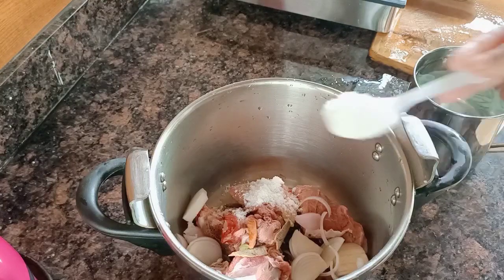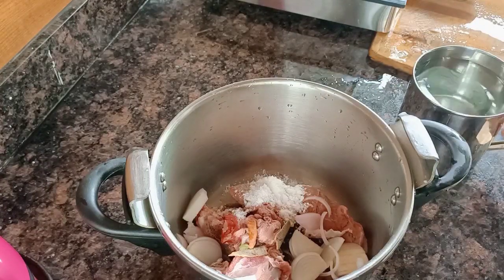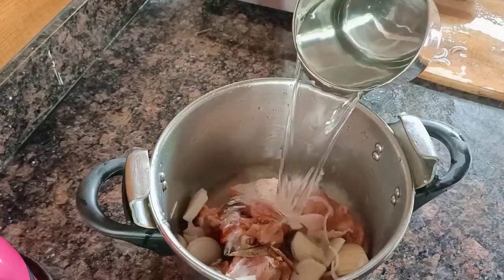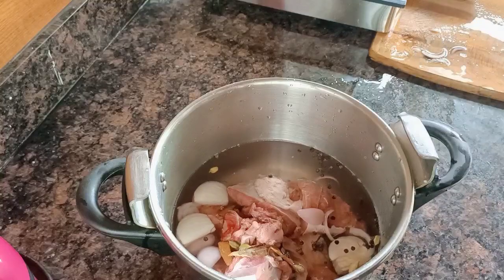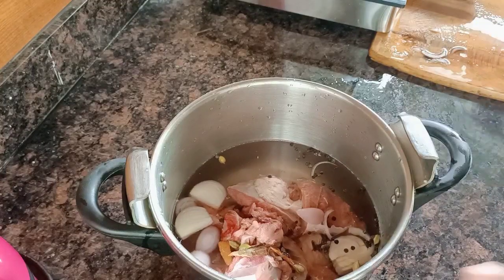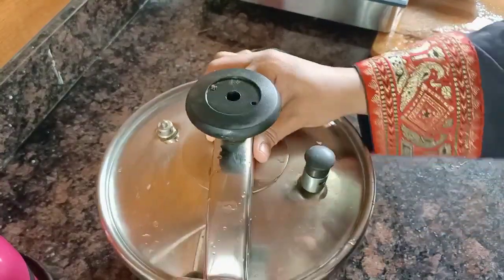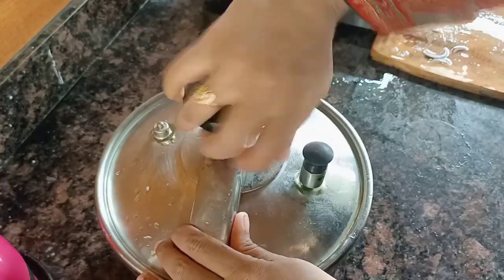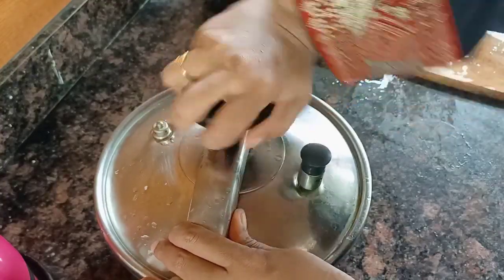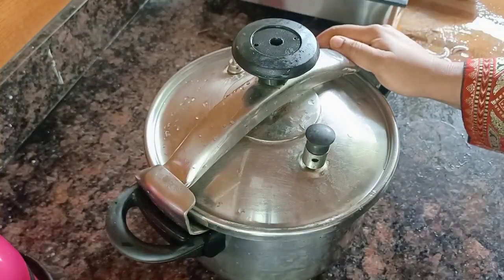After using the meat, we can try the meat and beef. If you have a meat, you can add the meat — you can add the meat and the meat, but it will be good for you. It is a taste of the rice.